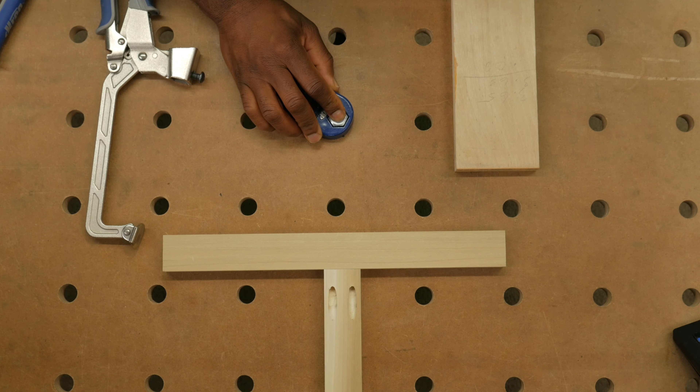That's it — I just wanted to share that little accessory with you. It increases the usefulness of your MFT table or the portable Kreg workbench. These holes are 20mm, the Kreg holes are 3.5mm, and it works in both of them. I really like it — I can't think of a downside, and the price is, in my opinion, reasonable at $25.